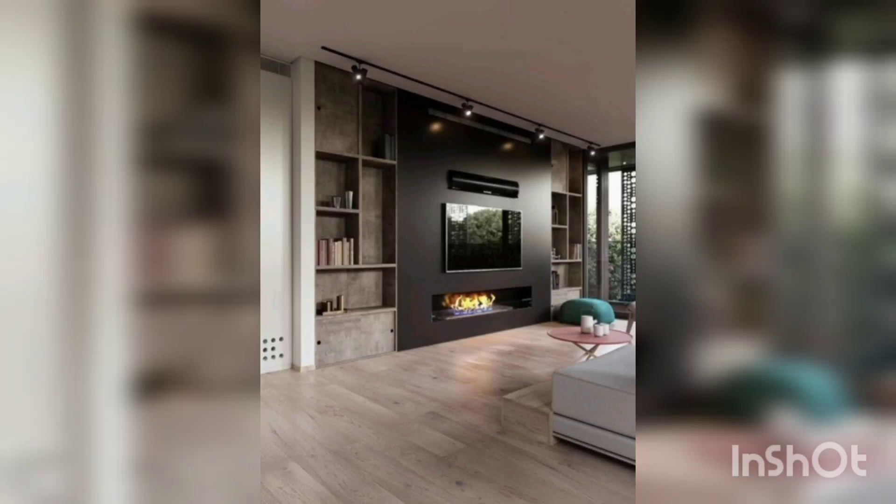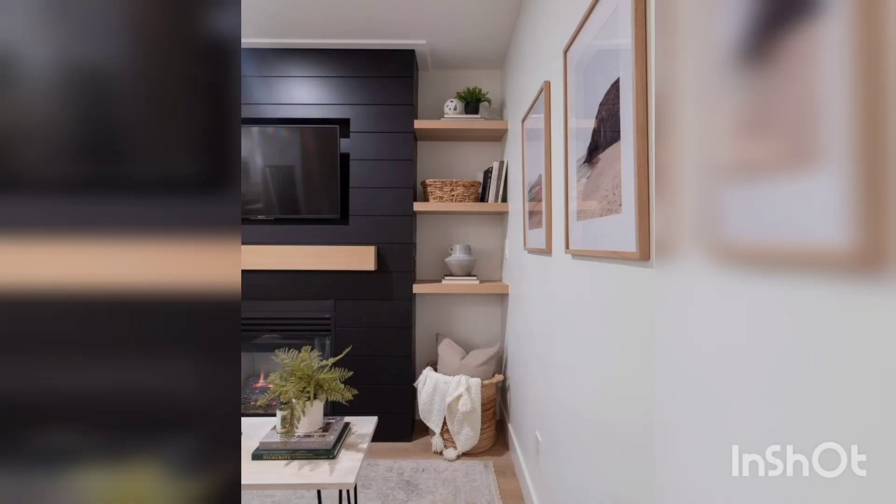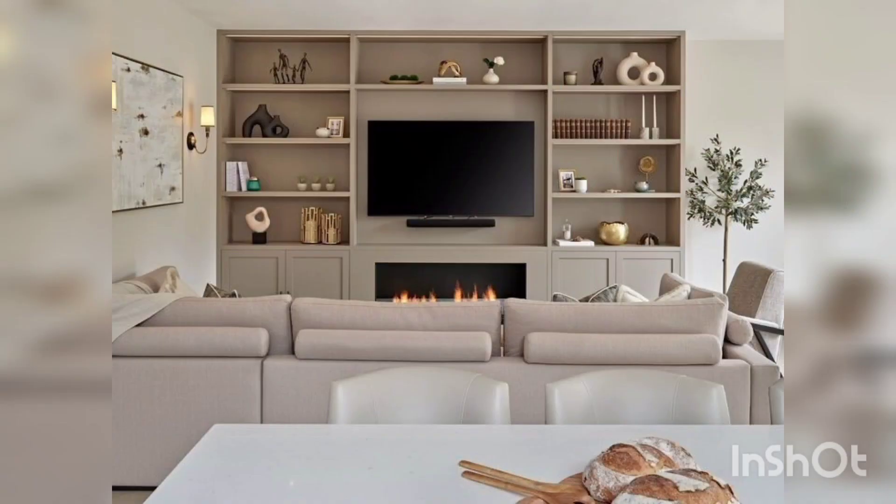Mounting a TV in a corner of a room can be a great space-saving solution and can also give your room a unique look. Here are some TV wall-mounted corner ideas to consider.